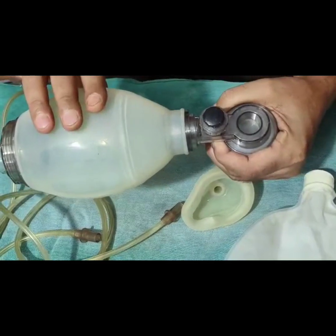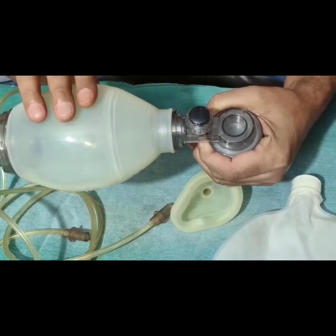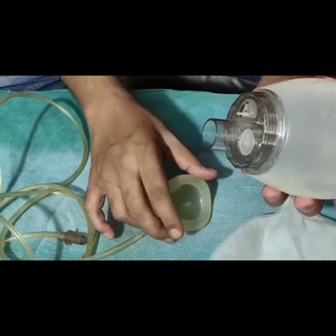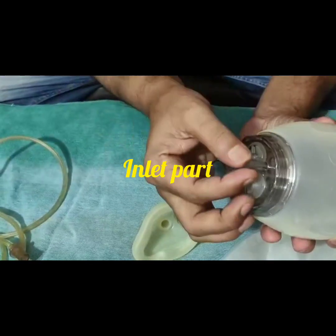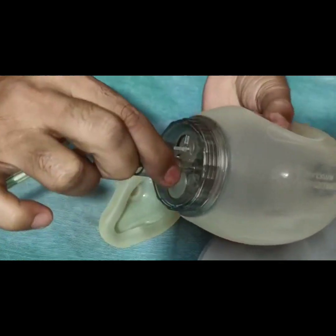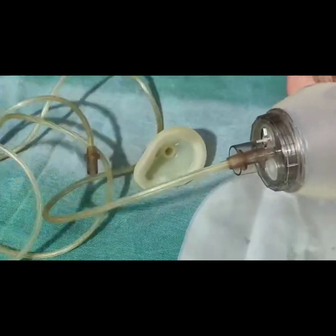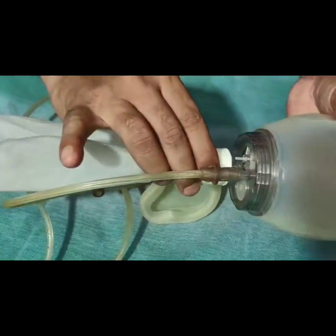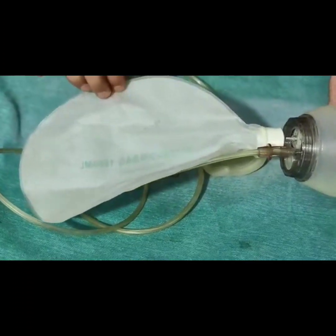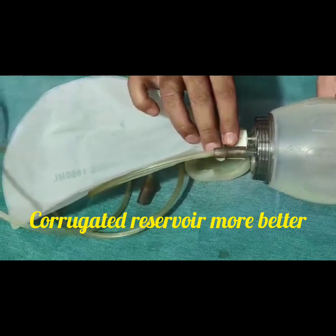The body proper varies from 250 ml to 750 ml in children, and especially 250 ml is used in neonates. The inlet part is used for connecting the oxygen pipe. The oxygen pipe can be connected to the main oxygen source. The reservoir can be of two types: corrugated and non-corrugated. The advantage of a corrugated reservoir is that it increases the body surface area.